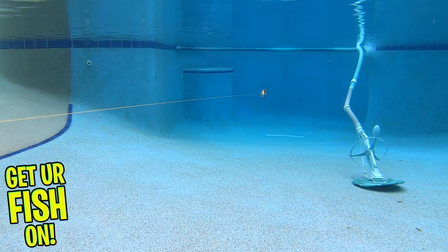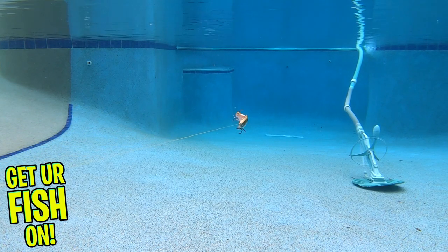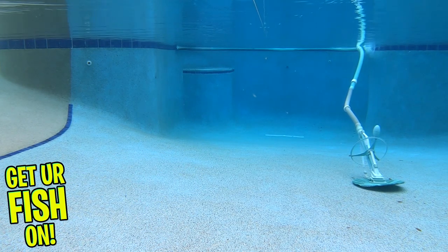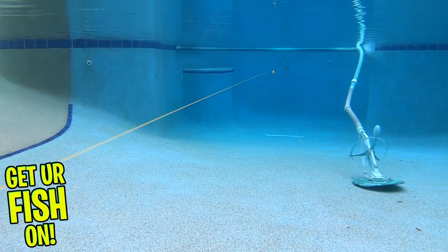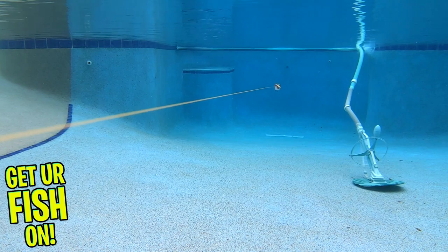And a six-inch size which weighs two and one-quarter ounces. These are a very slow-sinking swimbait that are really worth a try, because the action does speak louder than words. Retail price is $19.99 to $25.99.